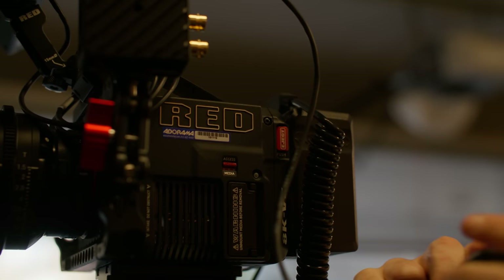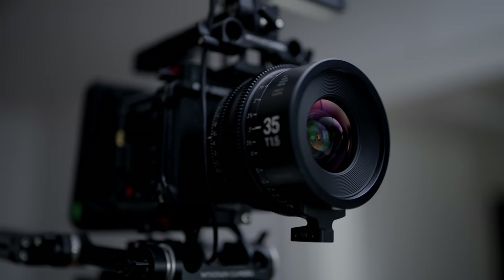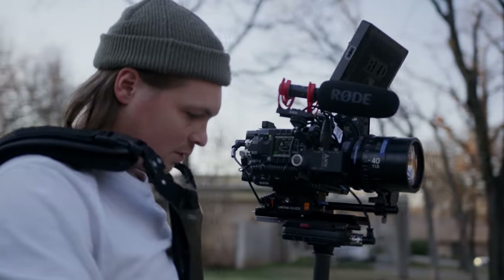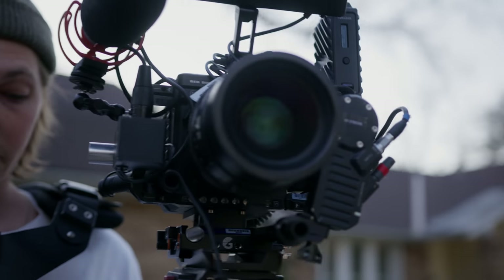I was obviously intrigued by the Raptor just because I am a Red owner having the Komodo, knowing how that camera works and operates, and wanting to use something that's basically like the big brother to it. The Komodo was designed to be like a crash cam, lower-end version of Reds, and the Raptor is kind of the elevated version of that.